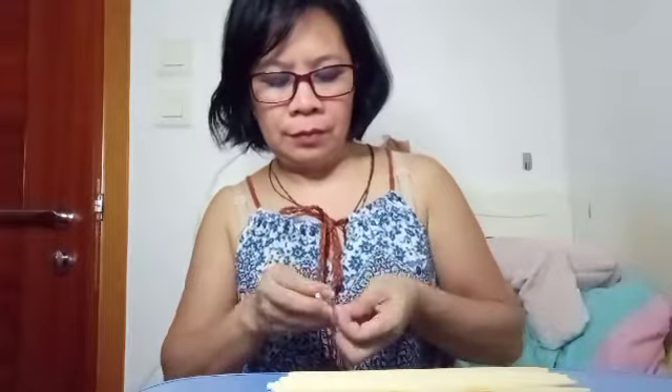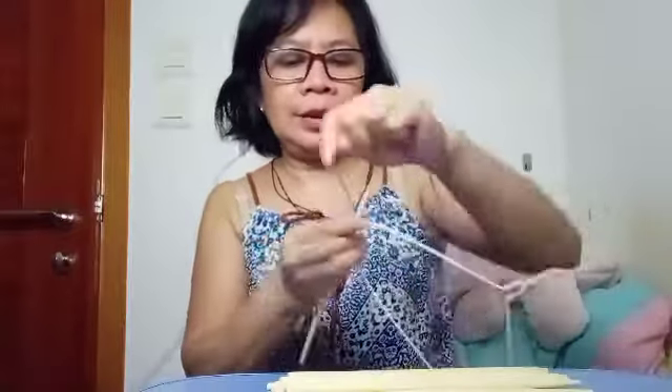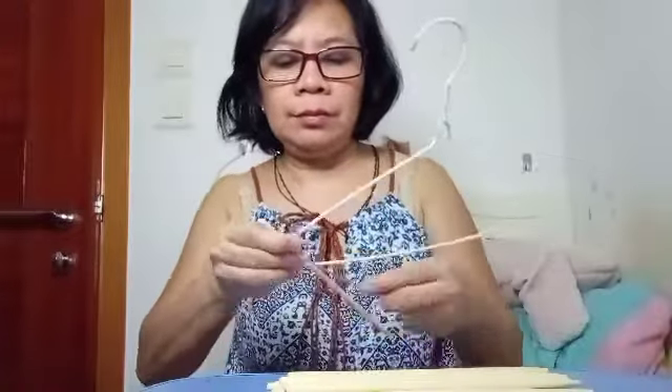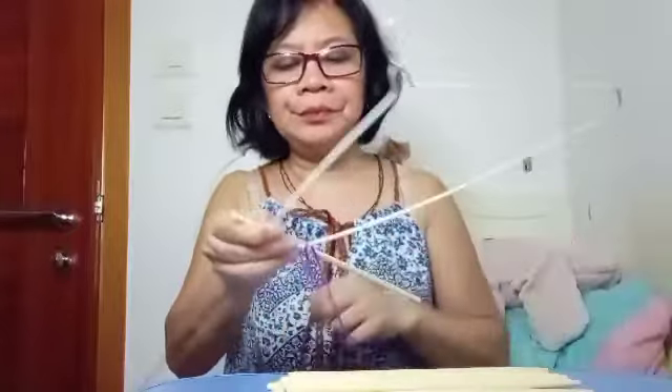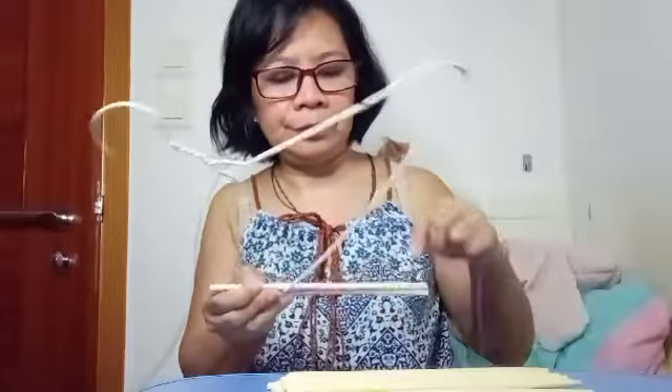I need to tie first here — I want to tie from here, this side from the hanger. Tie it like this, then another one right here again. Okay, and then next, tie again like this.